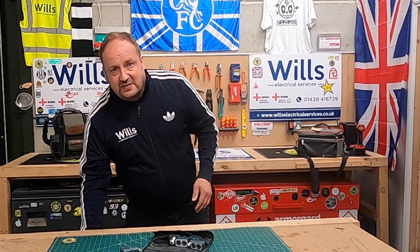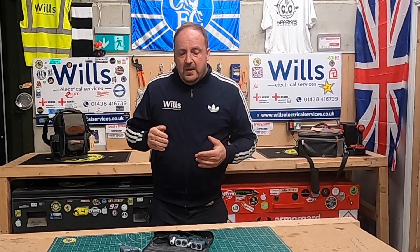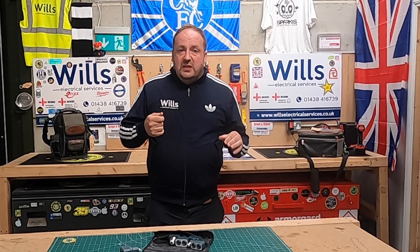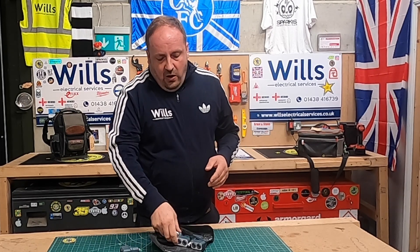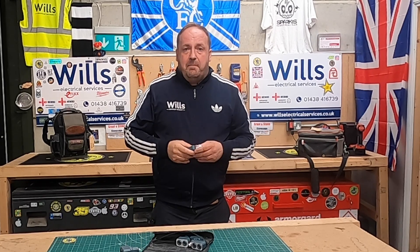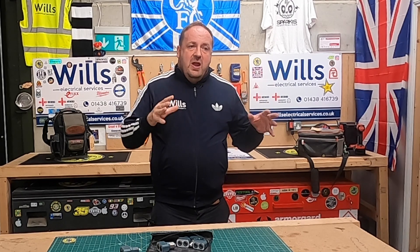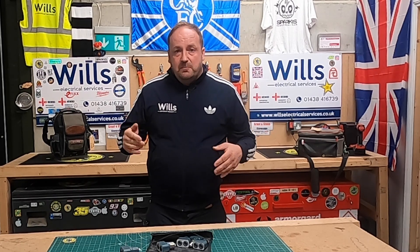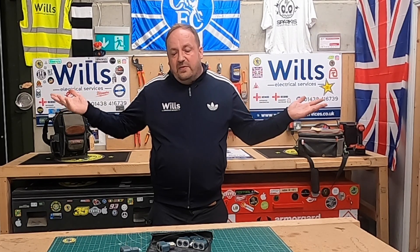The other use I find them massively handy for is periodic testing. When you come into old light fittings that have been up there for years and look like they're decorated in, we'll use these to do the earth loop impedance — plug them in and use the earth on the housing. The only problem is you're not really checking the connections visually. I'd always note that on my limitations; there's nothing to hide. As long as people know, you can't get pulled up for it.